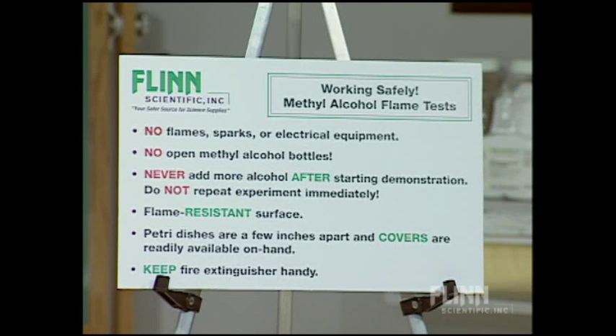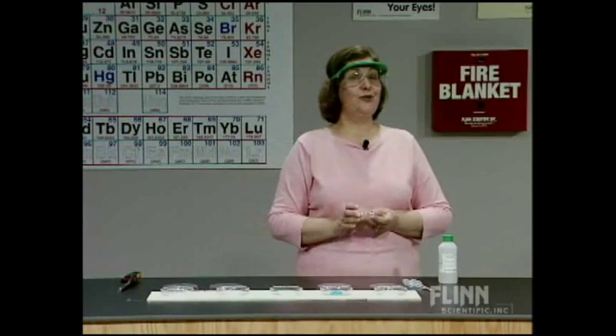Working safely with methyl alcohol - first of all, as we're setting up: no flames, no sparks or electrical equipment. We've removed all flammable materials from the surface. No open methyl alcohol bottles once you start the demonstration. We're going to add the methyl alcohol to our petri dishes, then cap it and take it far away from the demonstration. Once you start the methyl alcohol flame test, you never add more alcohol after starting - not ever. When accidents occur, it's always because the flames flash back into the methyl alcohol bottle. We have a flame-resistant surface and ceramic pads under each borosilicate petri dish.